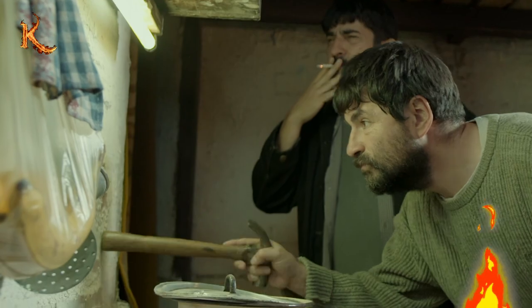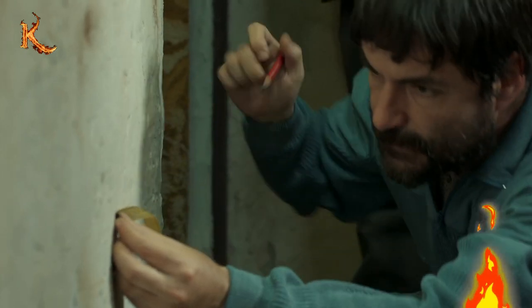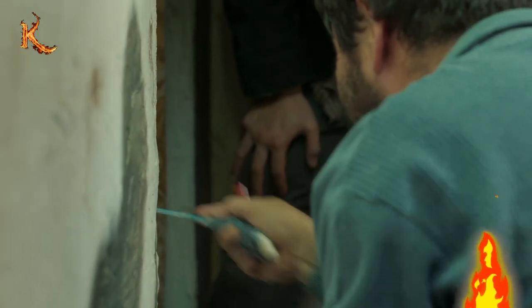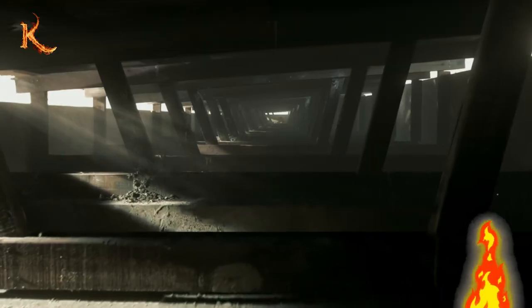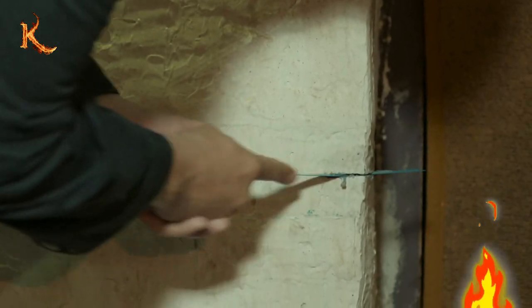They tapped the wall with a hammer handle and kicked it to find the weakest part by listening to the sound. They used a rope to mark the distance accurately and took out a saw blade bought from a fellow inmate to start cutting the wall. They cut 11 inches each day and used flour and toothpaste to create white paint, which they applied to the wall — no one could detect any flaws. Escaping the prison was very difficult; the three of them had to use a saw to slowly cut through the wall.